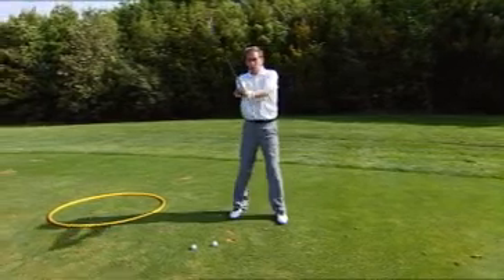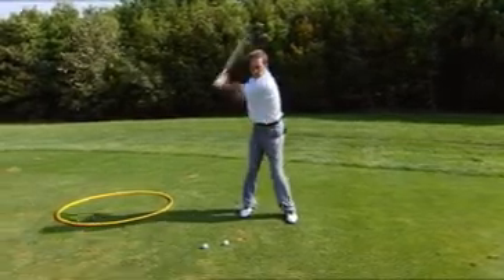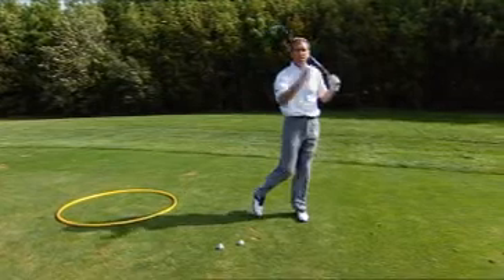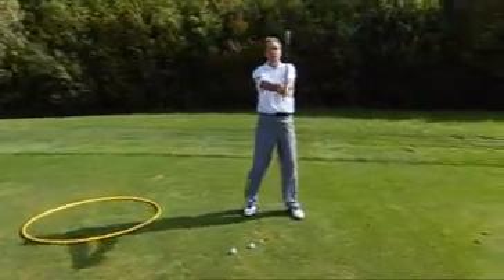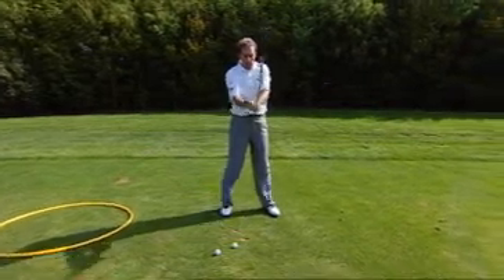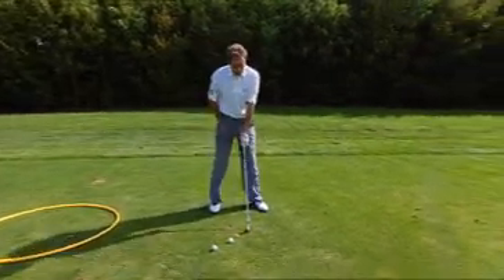When you feel you've evened out, bring it down from there to knee height and make the same swings, copying the feelings that you've learnt at this level. Because as you change your swing here, you will get some new feelings in your body. Then bring it down to tee height.